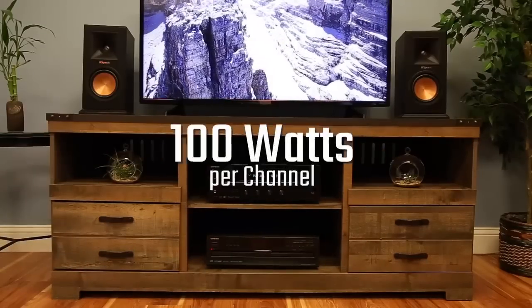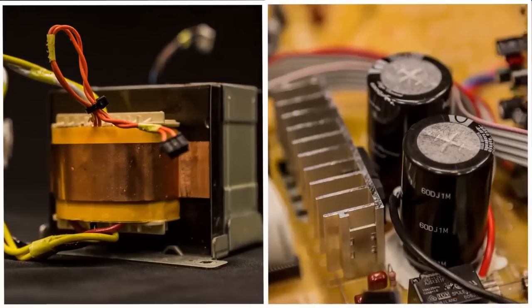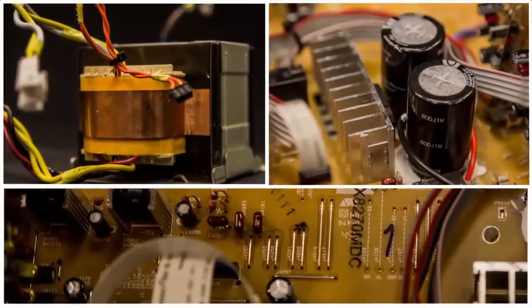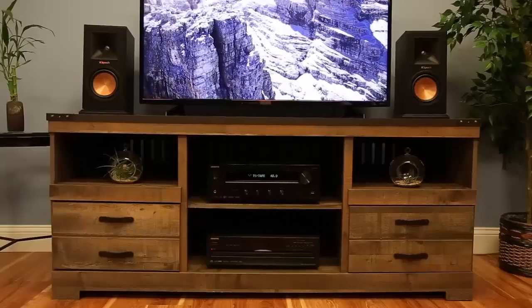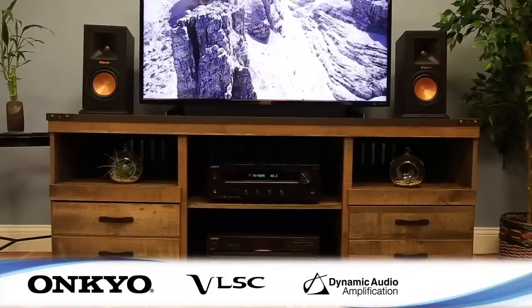Pair this receiver with your favorite speakers and crank up the hits. With 100 watts per channel, a massive transformer, audio-grade capacitors, and discrete non-phase shift circuitry, the 8270 is built to rock with low distortion, superior clarity, and plenty of power.